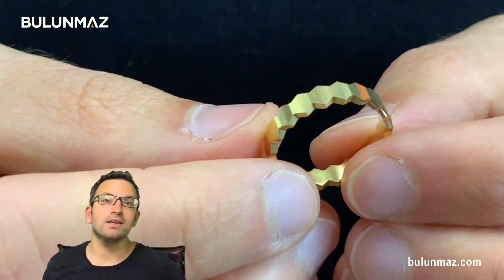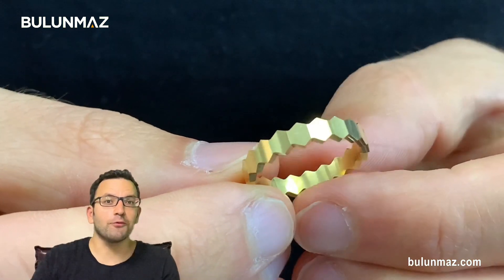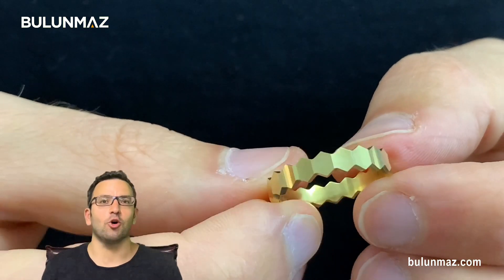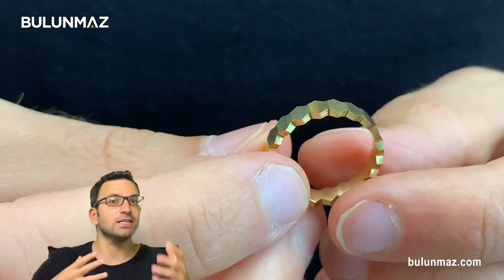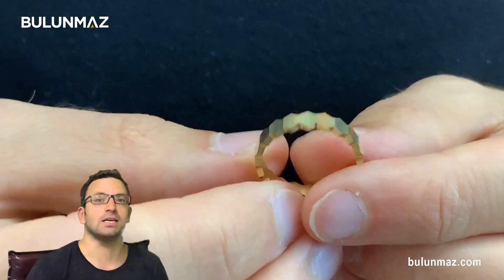Hi everyone, I am Cemal Bulunmaz and you are here on the Bulunmaz YouTube channel. I am in front of you with a totally different video in this video series. I will make different rings with a Ringmaker CNC machine and I will explain all the process.